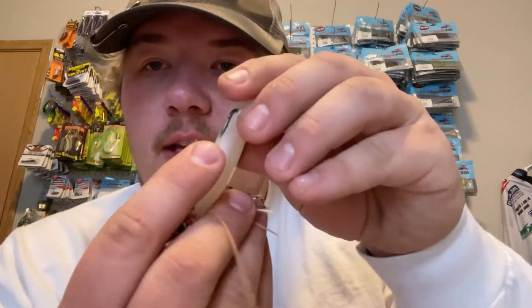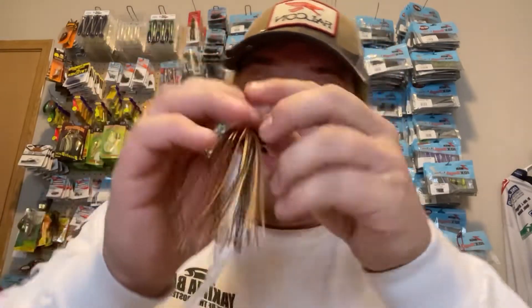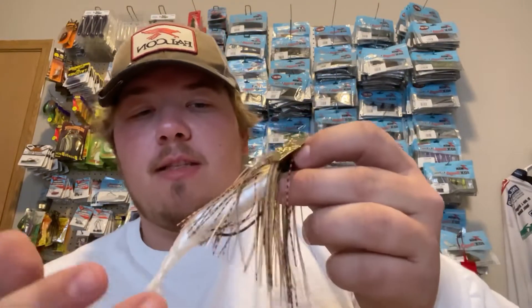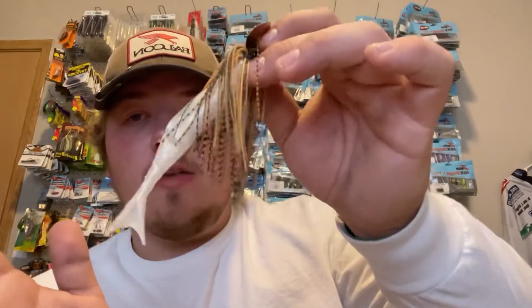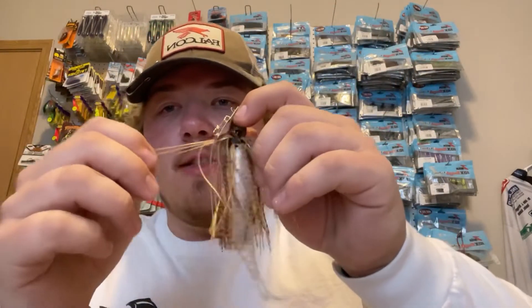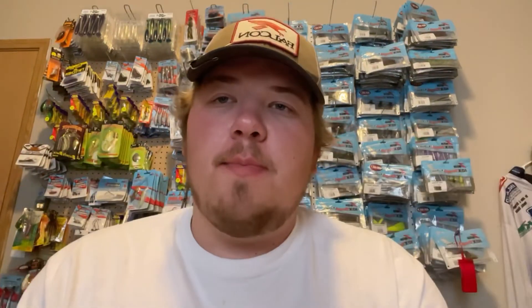As you can see it is weedless — the hook is not exposed. You throw it like a regular chatterbait, swim it just like a regular chatterbait, and it's very weedless. If you're fishing brush or rock piles — a lot of people say they snag up on chatterbaits on rock piles — this is a very snagless bait. It has an awesome profile, the same skirt as every other chatterbait, and some awesome colors to check out.